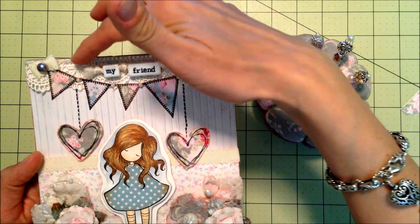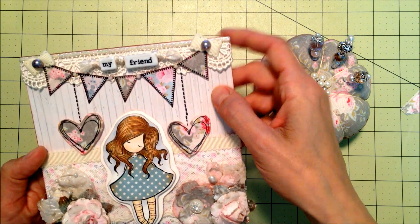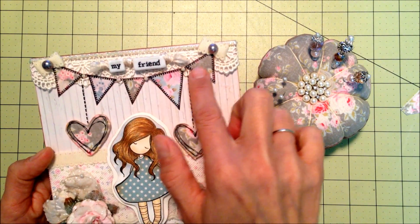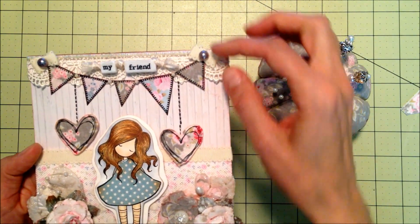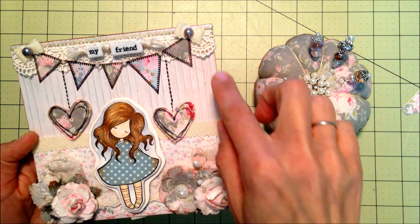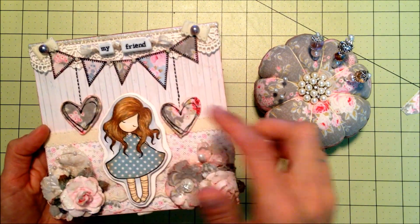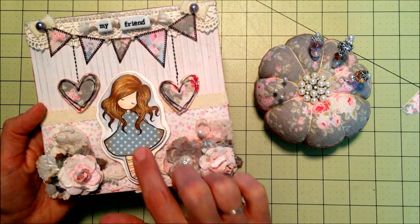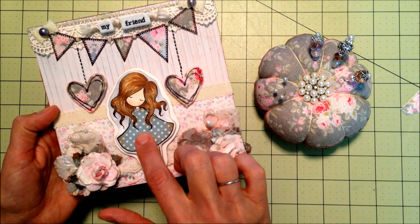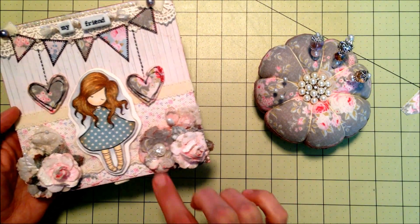I took a stamp and stamped around the edges of those and put them up there as a banner with some bling — it is pearlized and faceted — so I used that across the top and in between the banner pieces. I made some tiny little bows, added some flat back pearls and some trim, and stamped little lines down to the falling hearts that are popped up.